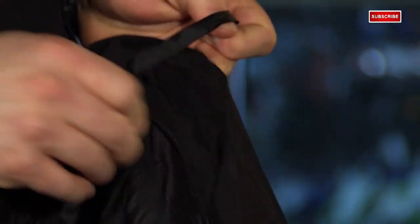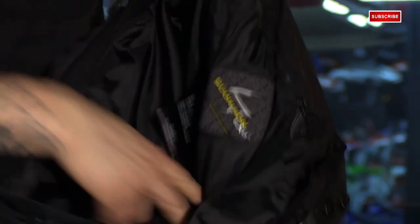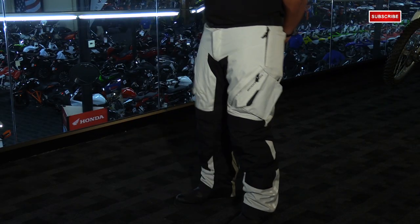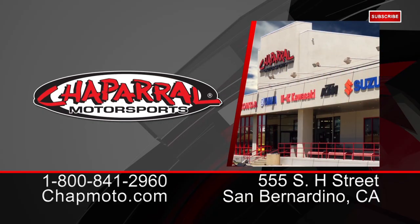On the inside of the pant, just like the jacket, you'll see the H2O block waterproof windproof liner, so you're going to get full complete coverage no matter where you're going. That's the new 2015 Yosemite pant — it comes in sizes small through 3XL and is available in gray or black. For more info go to shopmoto.com. Don't forget to subscribe to us on YouTube.